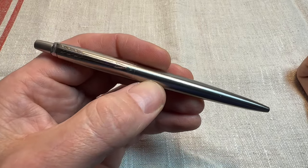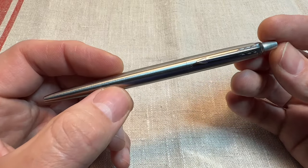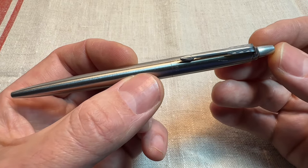Durable, reliable, just an absolute classic. Great as an EDC pen. And there are multiple reasons why this is still a great choice to be used today.